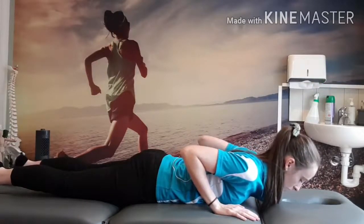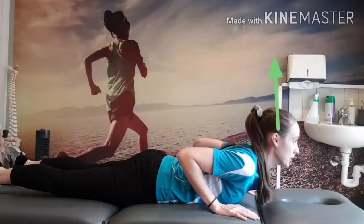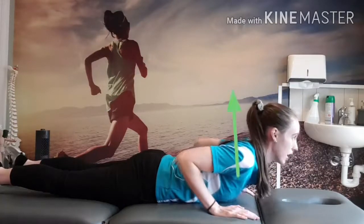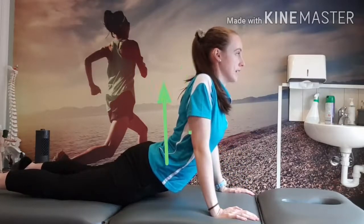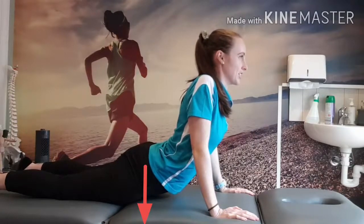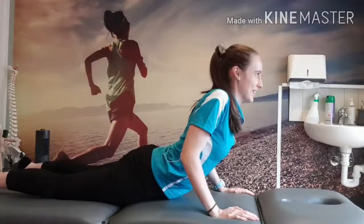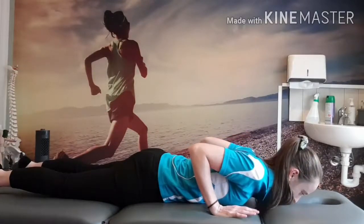To initiate the movement, you're going to bring your head up, you're going to lift up through your shoulders using your arms, through your mid-back and your lower back. Try to keep your hips on the table, which I'm not very good at. And then lowering back down in the opposite format.